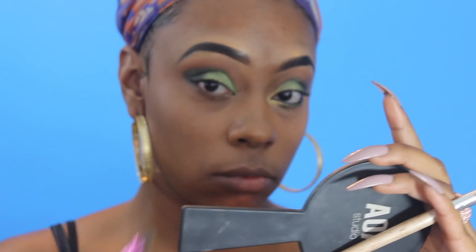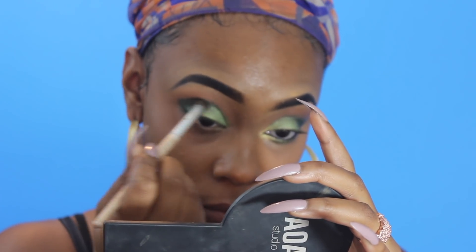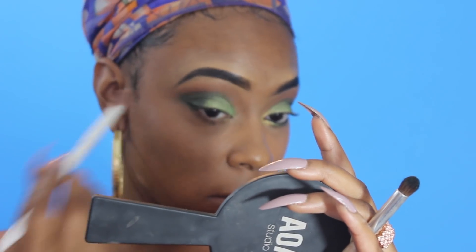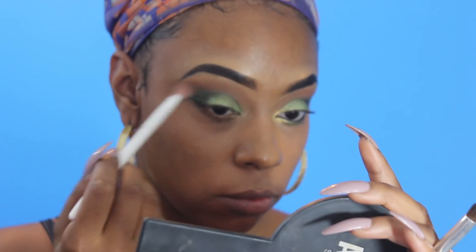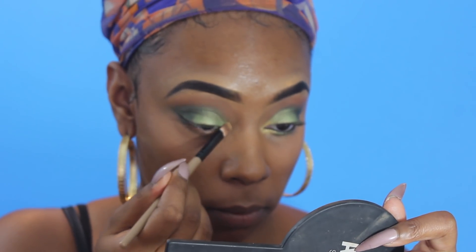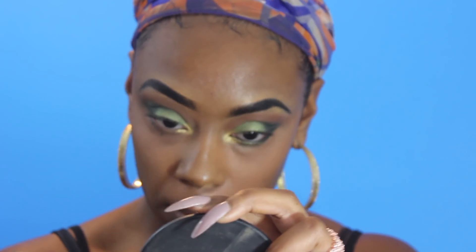Sometimes you just have to be patient with yourself and keep blending until it looks good. Now I'm going to go in with the gold from the palette and use that on my inner tear duct, just for a pop of gold, and then just kind of make my eyes look a little more awake.